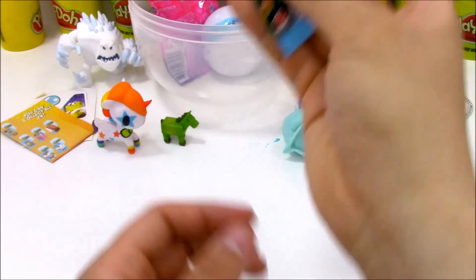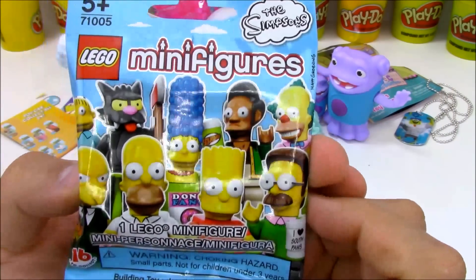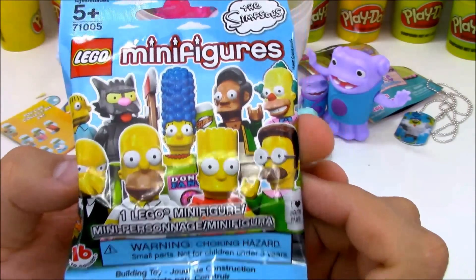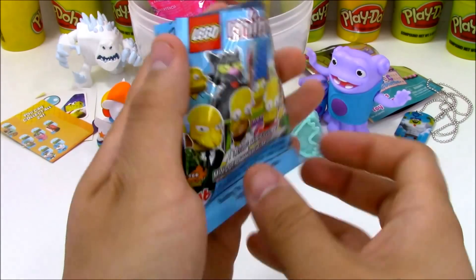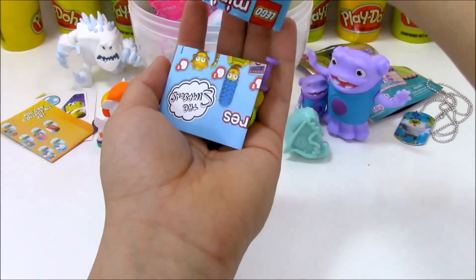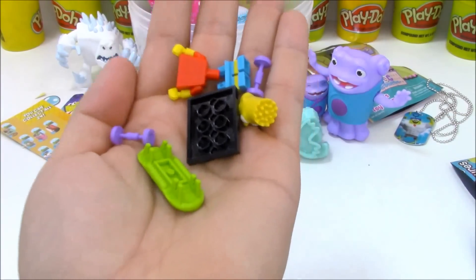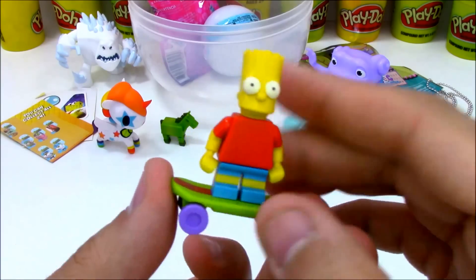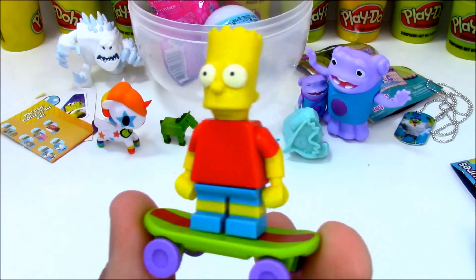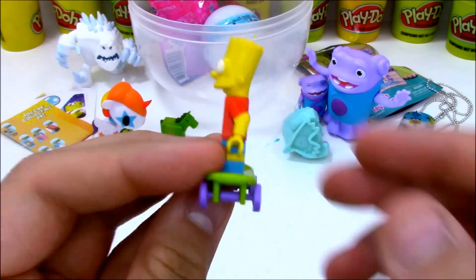It looks like we have a Lego pack — these are Lego Simpsons minifigures. I love Simpsons and I love Lego, so it's great that they combine the two things. I wish they did the same with blind bag figures for other series. I can already tell by the skateboard and spiky hair we have Bart Simpson. Here's our Bart Simpson all built, standing on top of his skateboard — really awesome. In the back pocket he has a slingshot. He's a little mischievous.